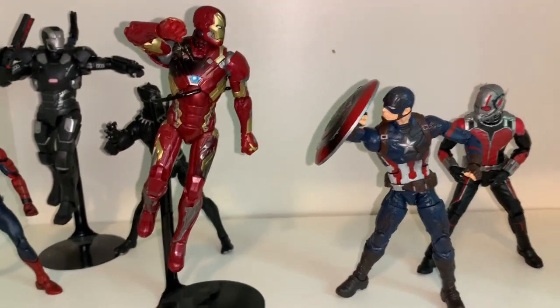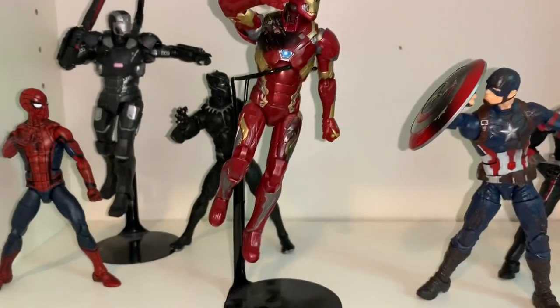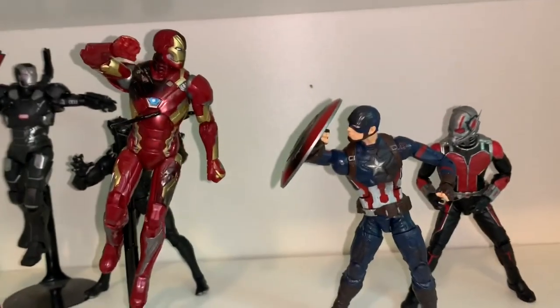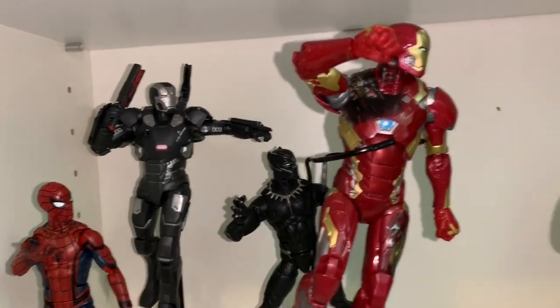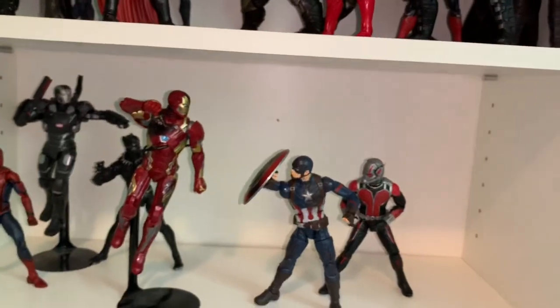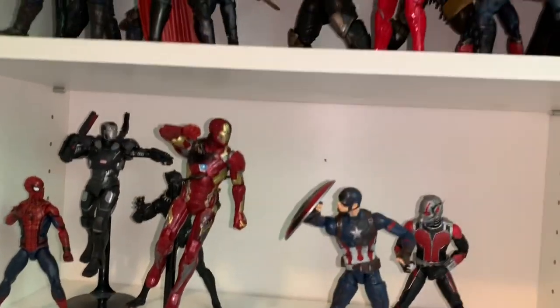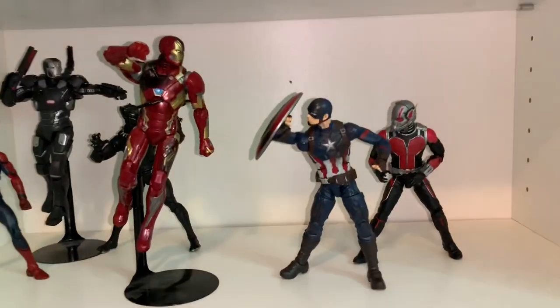Down here is my slowly growing Civil War shelf. It doesn't have the main cast yet — I'll only add duplicate characters here, keeping originals in the MCU display. So far we have Spider-Man, War Machine Mark III, Black Panther, Battle Damage Iron Man, Captain America, and Ant-Man. I'm keeping these three shelves — Civil War, Infinity War, and Endgame — together as my Russo trilogy, since they're all big crossover films.